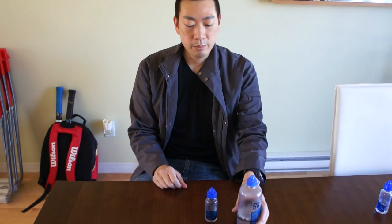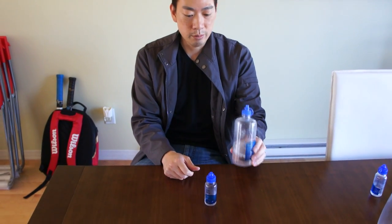So you don't have to spend as much money buying these small bottles — you can just buy a big bottle and refill it.